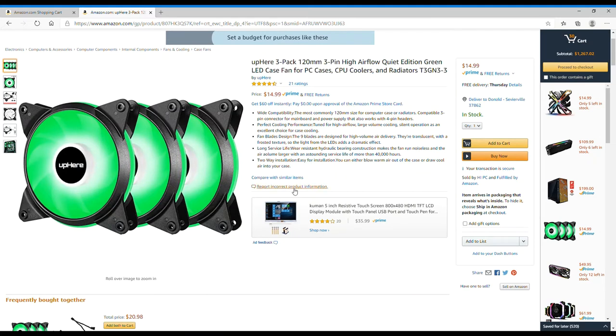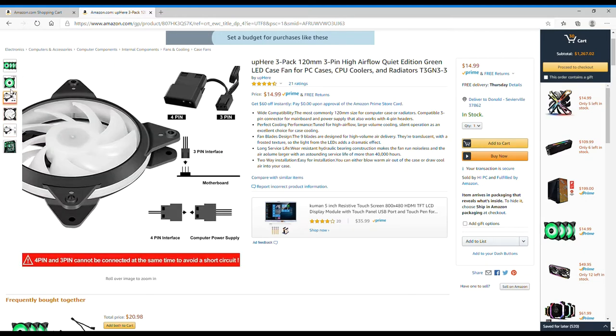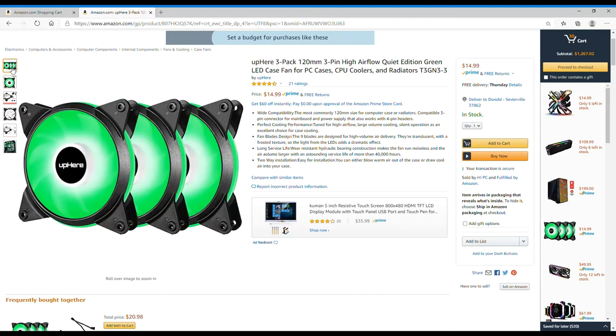Here's an honorable mention — I thought this was an acceptable deal. It's offering a three-pack of 120mm high-flow quiet edition green LED fans for 15 bucks with free shipping with Prime. That's a really good deal, so I thought I'd just throw that in there.